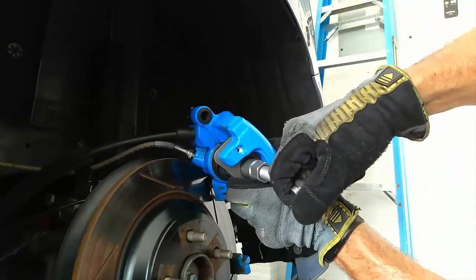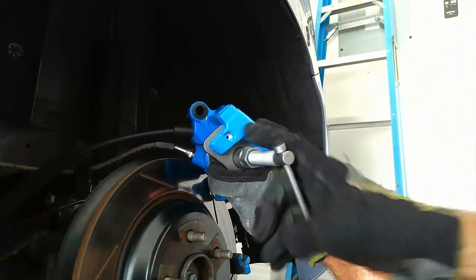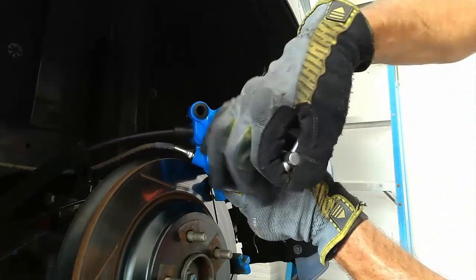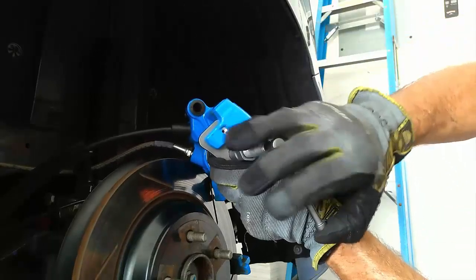Now we can turn it to the right to push the piston in — and that's what the right-hand designation means. It means you turn it to the right to compress the piston.